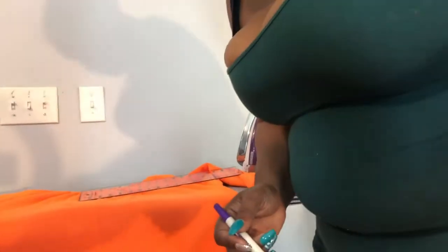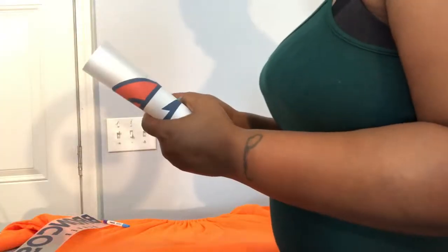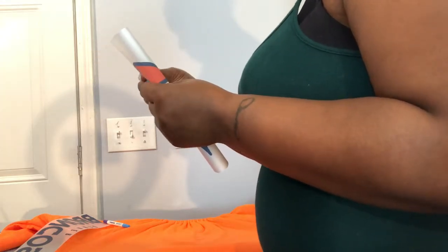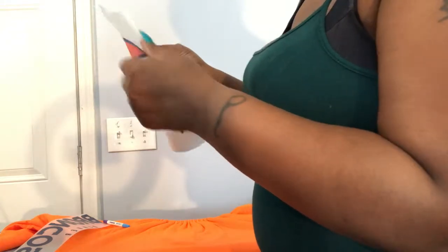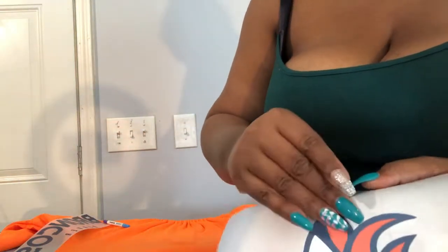We already have the image ready, so now we're in the process of placing it. I knew I wanted it to be two inches from my neck, so I creased it down the middle and made a mark with washable ink at the center. To make sure it's centered I'm going to crease it right here just a little bit, and then take the image off of the paper carefully because it's very flimsy.